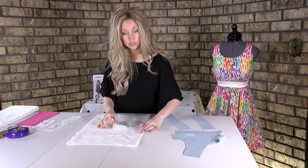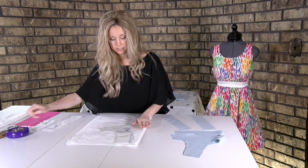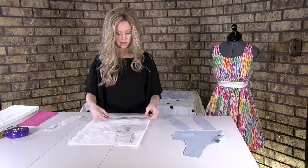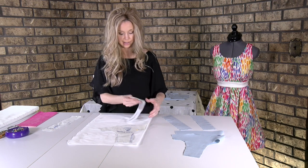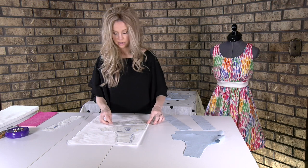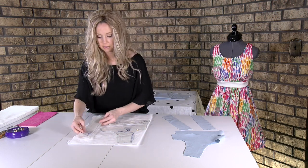With your fold, you're going to take your pattern piece number two and pin it right there on that fold line, very similar to how you've done in the past. Then take number five — it'll probably be upside down so that that fold line is on the fold. Pin that. I'm not heavily pinning — it's going to stay in place just fine. Then pattern piece number four.